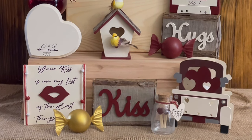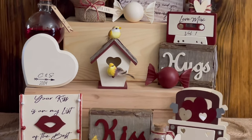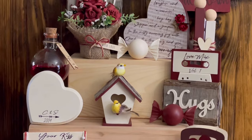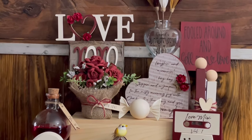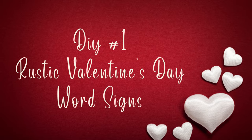Hey y'all, welcome back to my channel. If you're new here, my name is Stephanie and I appreciate y'all stopping by. Today I will be showing y'all how I made these 14 quick and easy Valentine's Day themed minis for my tiered tray. I hope y'all enjoy the video and if you do, please give it a thumbs up and be sure to hit that subscribe button. Let's go ahead and jump into the first DIY.